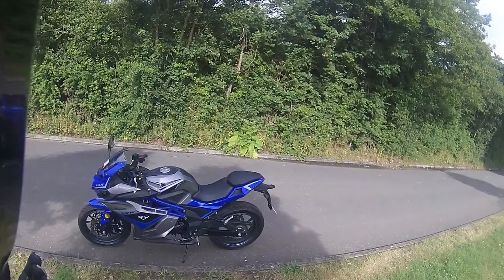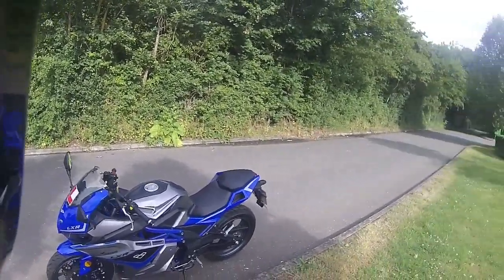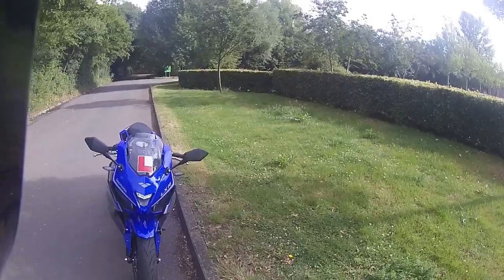Welcome back with Eclipse Motorcycles. This morning is the second ride test - this one is for our customer Wayne. It's just a quick ride test to show him his motorcycle being ridden for the purposes of demonstration.